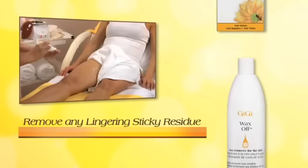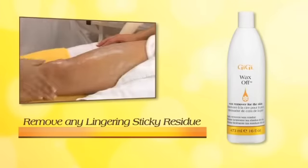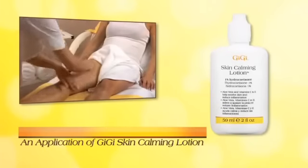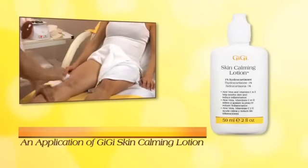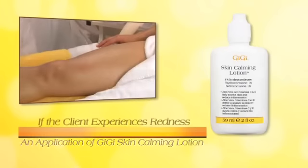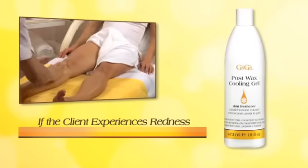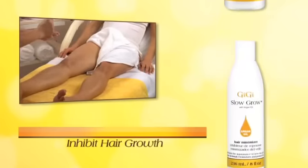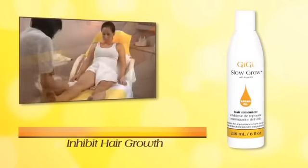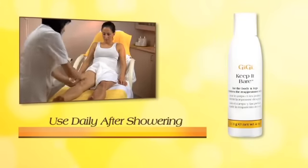After all hair is removed, apply Gigi Wax Off to remove any lingering sticky residue. If a client has very sensitive skin, it might be necessary to follow up with Gigi Skin Calming Lotion. Should the client experience redness, it is recommended to follow up with Gigi Post Wax Cooling Gel. Finally, apply Gigi Slow Grow to help inhibit hair growth for an extended period of time, and make sure the client takes a bottle of Gigi Keep It Bare for Body and Legs home to use daily after showering.